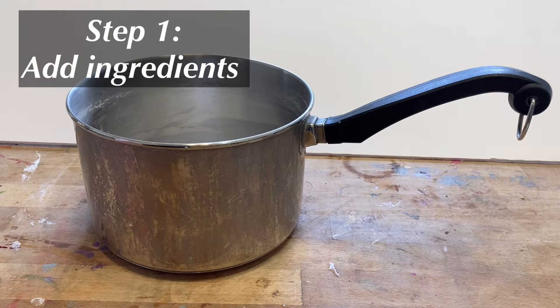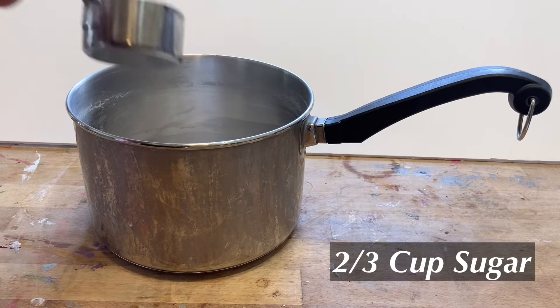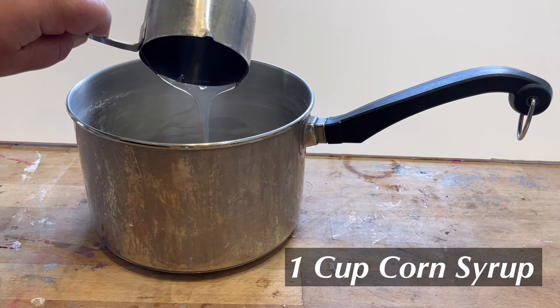The first step is to add the following ingredients to the saucepan: two-thirds cup sugar and one cup light corn syrup.